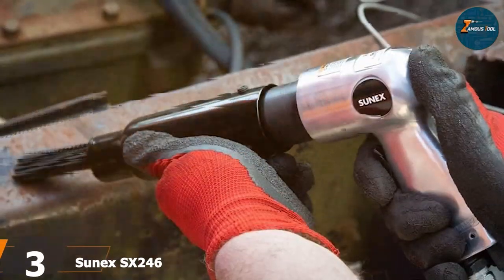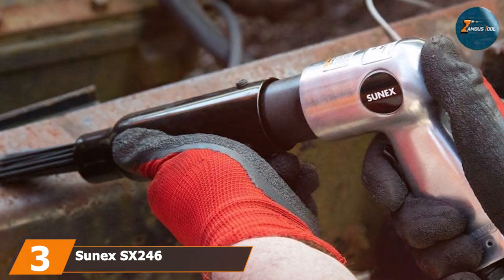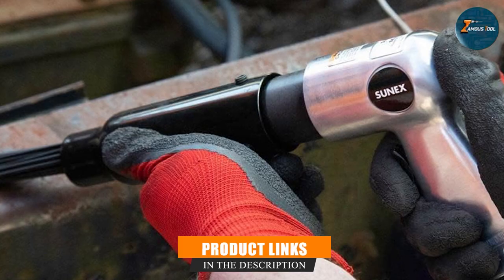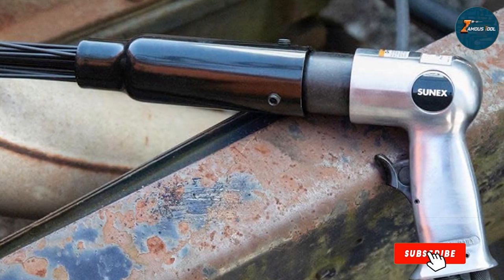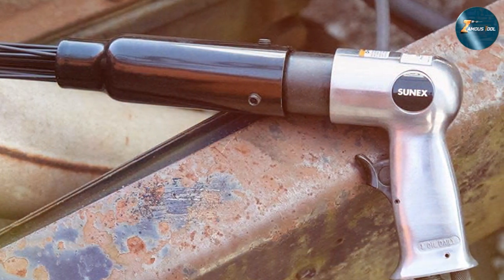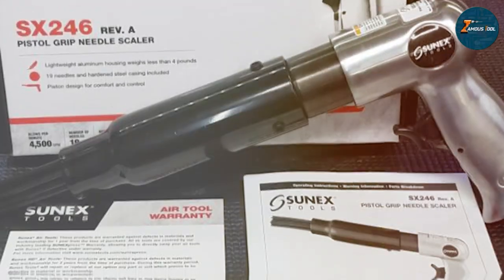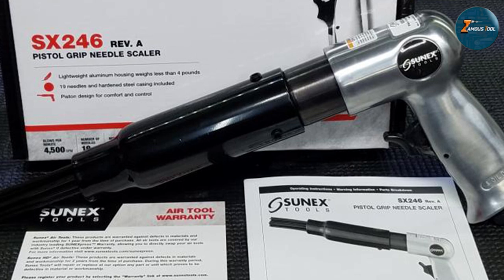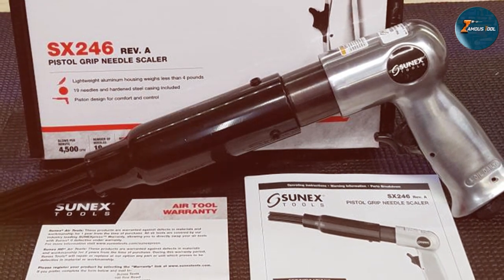At number three we have the Sunex SX246 Pistol Grip air needle scaler. What sets this needle scaler apart is its incredibly ergonomic design — the pistol grip handle makes it comfortable to use for long periods, which is a huge plus when you are tackling stubborn rust patches or paint spots. Quality is paramount when we talk about Sunex tools, and the SX246 is no exception: it's built with high-grade materials to withstand the rough conditions of a workshop or industrial site.